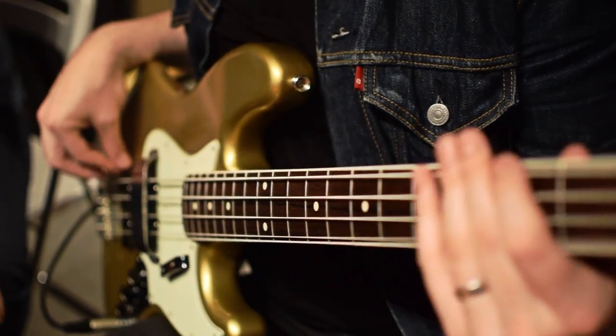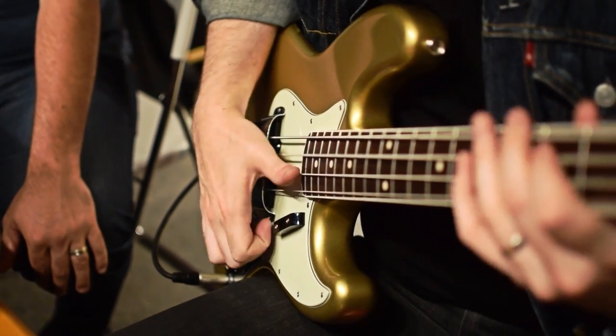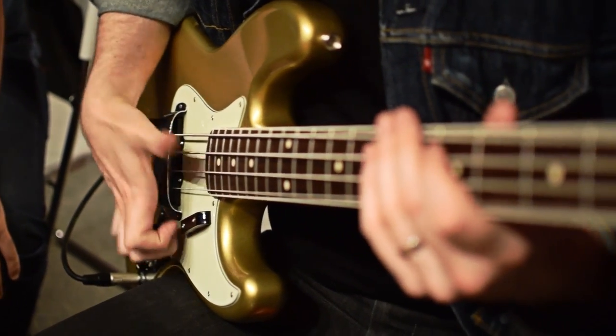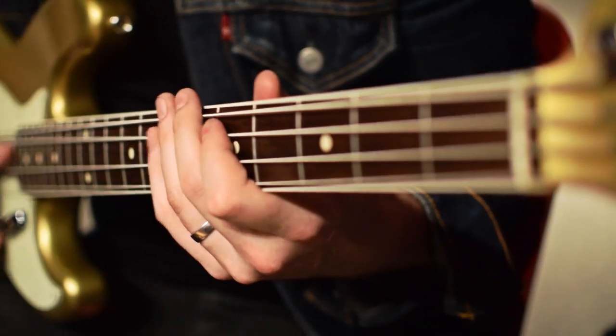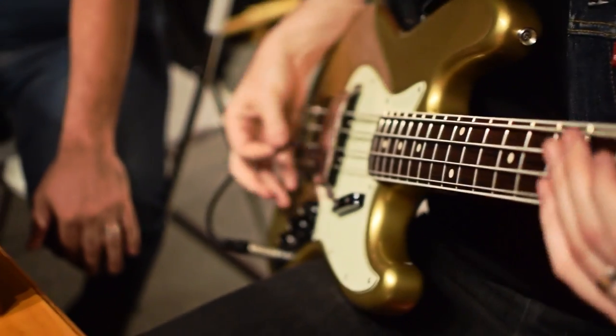So anything I play with my fingers — I feel like it's supportive, but it still has clarity. Or even with a pick.